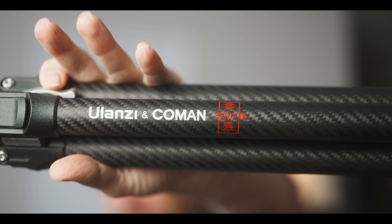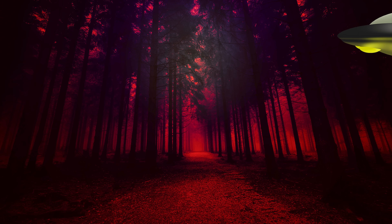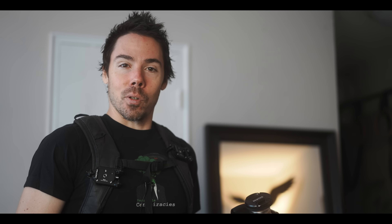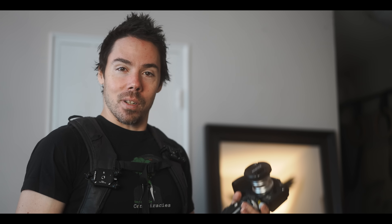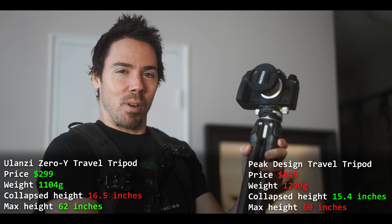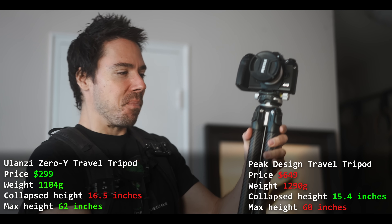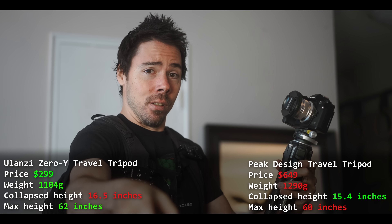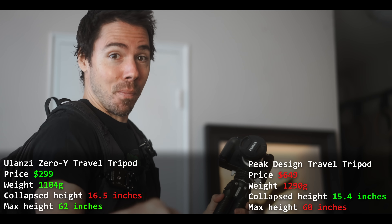We got a Ulanzi collaboration with Coman — come in, they're good, trust me, you've heard of them. I have sold out once again and accepted a free tripod to review. It caught my eye. I almost said no, but I was like, you know what, that Peak Design is like $899 — like the dumbest price tripod I've ever seen. This basically debunks it and it's much cheaper, still expensive as hell, but cheap for some people.